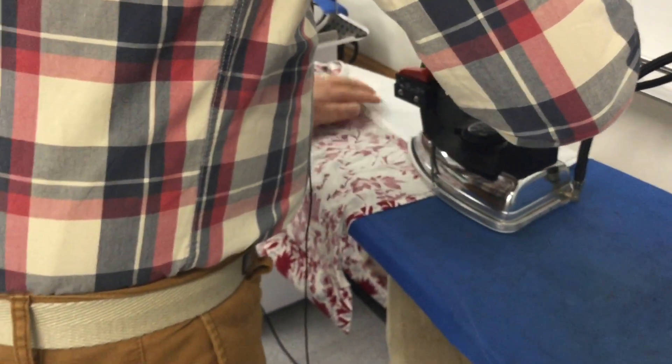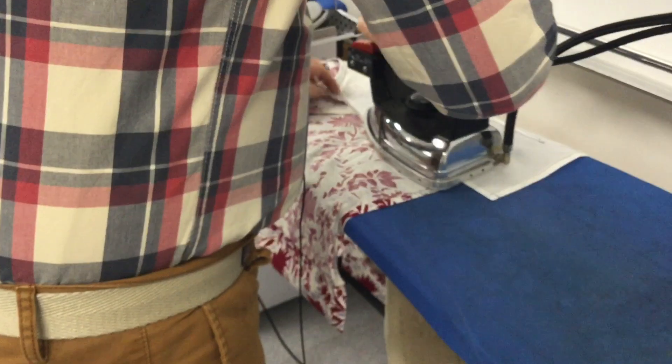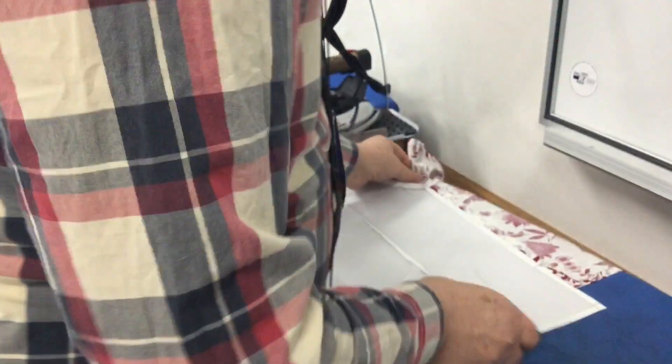I didn't press very much along the way, but it's because it's actually not a very complicated garment and it's pretty easy. The fabric's putting into the fold, so I can do a lot of the pressing at the end. Consider the fabric that you're using and the finish that you're going to have — potentially it would be better if you press more rather than less.